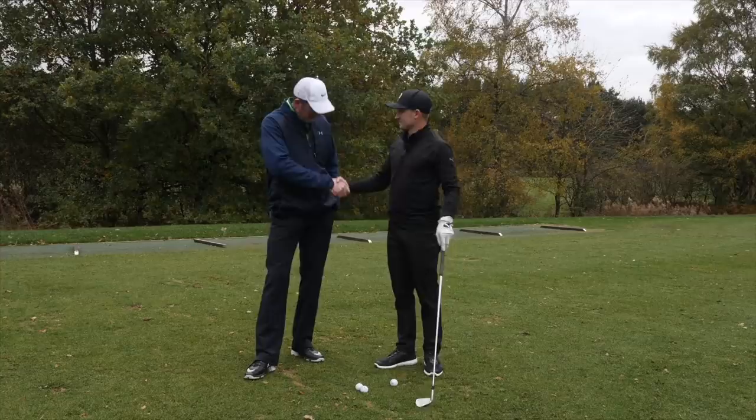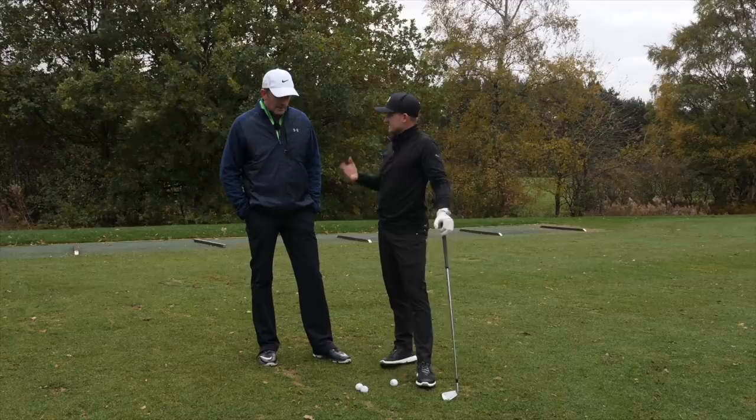Hello everybody and welcome back to Alex's Elite Golf and welcome to the channel again Carl. Thanks Alex, good to be with you. So before we talk about today's video let's just talk about your book Carl, tell us a little bit about it — it's been well received so far.